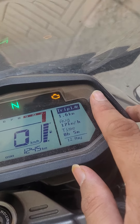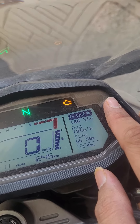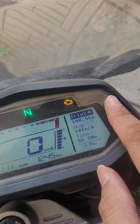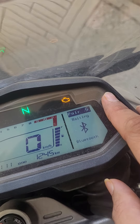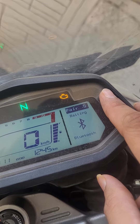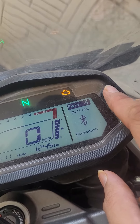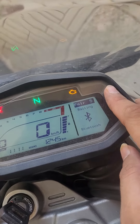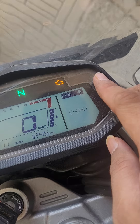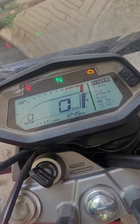We have Trip 1 and Trip 2, which also shows the average speed. There's also an option to connect your Bluetooth device — your phone — through the Hero Ride Guide app, where you can get turn-by-turn navigation. And then there's an eco mode. Yeah, this is how the instrument cluster looks like.